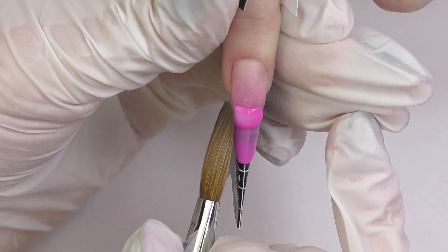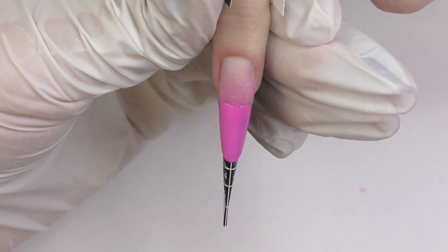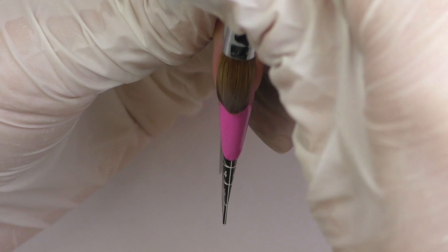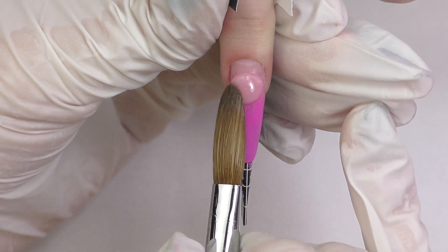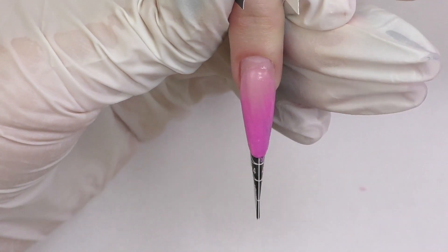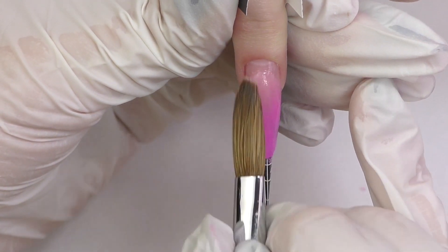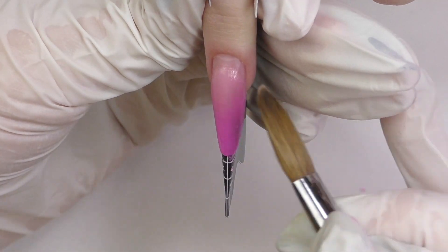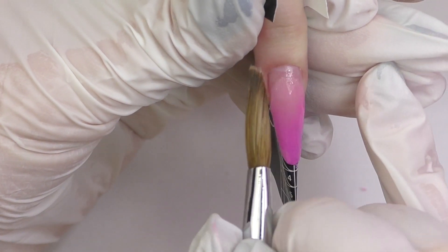Then I will add another bead in the center and blend it towards the free edge and then towards the cuticle. Every time I'm doing medium or long nails I usually use at least two, sometimes three beads to do the color fade. With short nails you can do it in just one bead, but I really like to work on the blending so we will have a perfect color fade. For the cuticle area I'm using Cover Pink color.